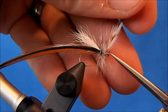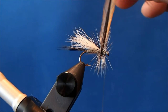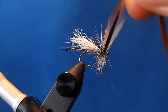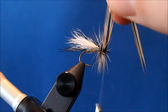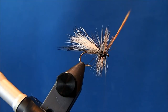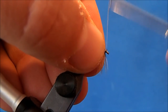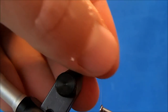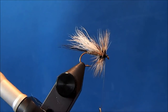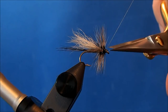I'll wrap my grizzly hackle up. I don't know that sequencing matters if you do the grizzly or furnace hackle first. When you take the second one through, I'll wiggle it so that it doesn't bind down some of those hackles you wrapped in first. When I get to my thread again I'll tie it off. With each wrap I try to move back toward the tail so you don't crowd the eye. Once I have that in, I can build out a little thread head, and then I can whip finish and trim.